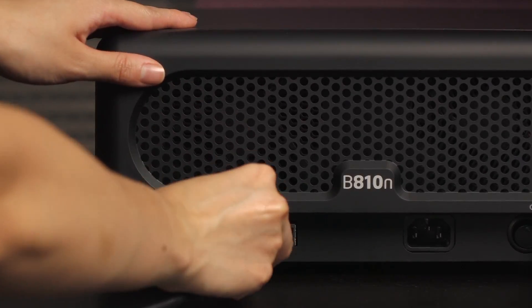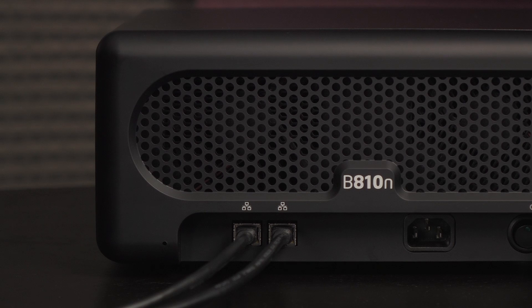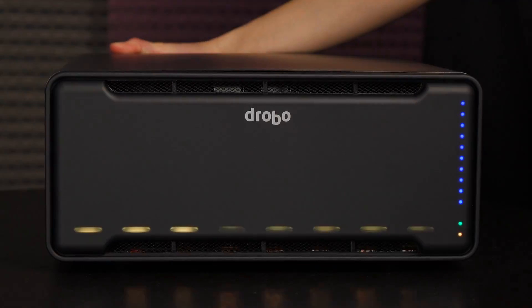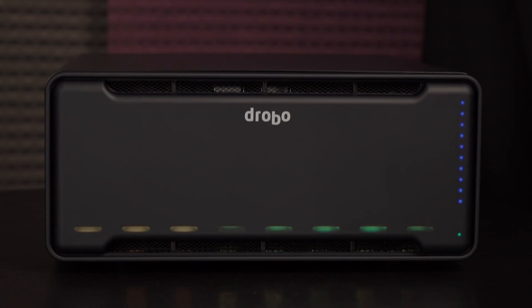Before powering on this device, let's plug some cables in. Connect the ethernet cable or cables, then make sure the power connector is firmly attached. Press the power button and this Drobo will come to life. Be sure to look for green LEDs where your drives sit so you can rest easy knowing they're all in healthy condition.